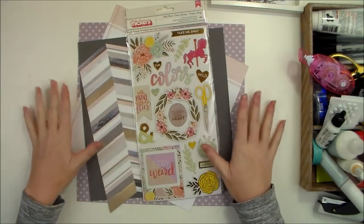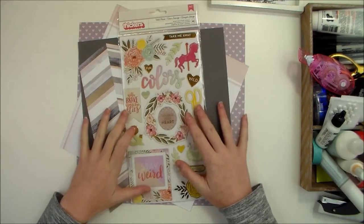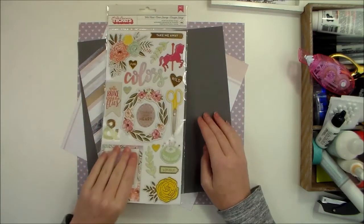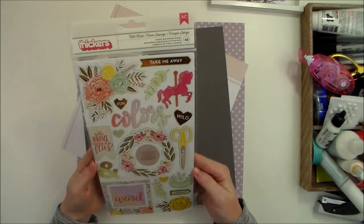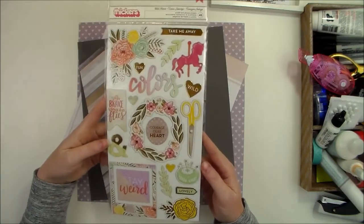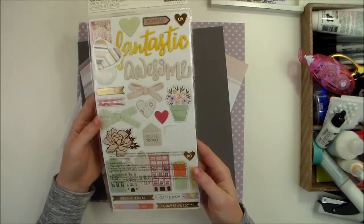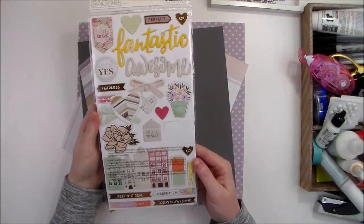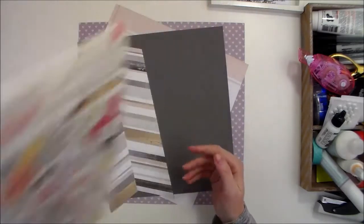Today I am using two photos that I've printed in black and white of my husband and I. I'm working with mostly items from the Take Me Away collection by Pink Paisley and Paige Evans. I'm using a lot of stickers — these are called Wild Heart, but they go with the Take Me Away collection, and I think they're gorgeous. I did get two packages of these because they're so pretty.